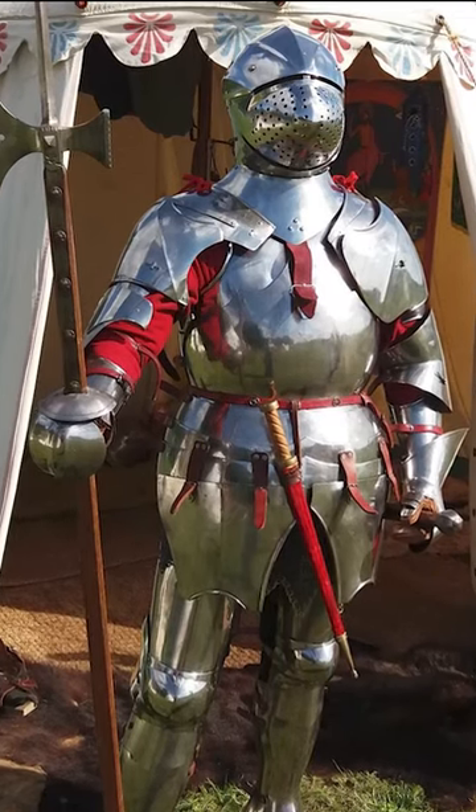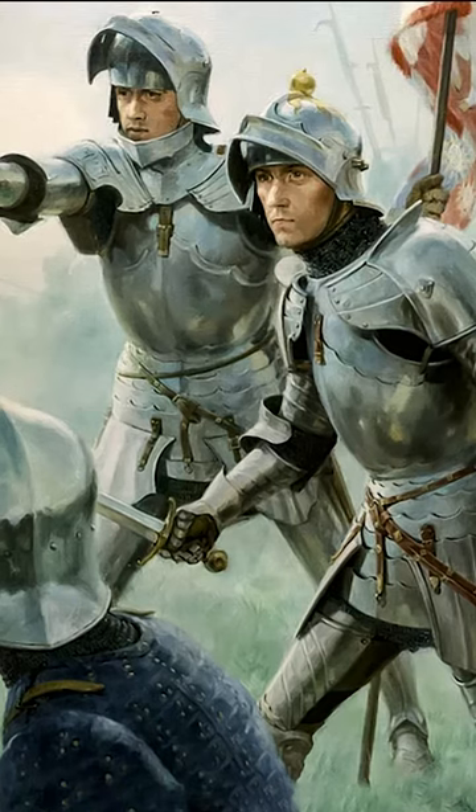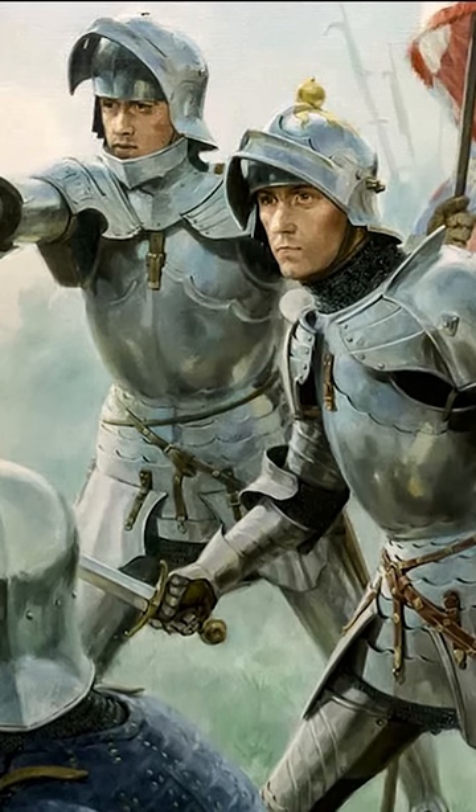A complete suit of armor made of tempered steel weighed about 25 kilos. The wearer remained highly agile and could jump, run, and move freely while the weight of the armor was spread over the entire body.